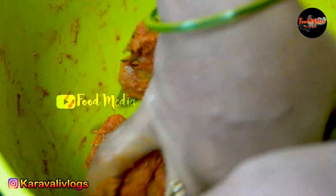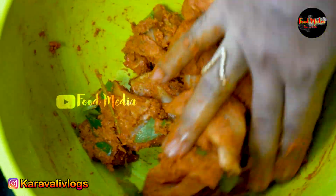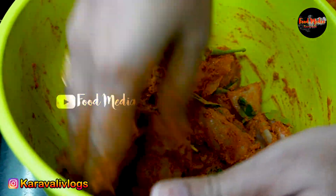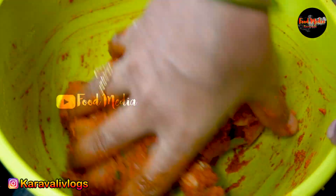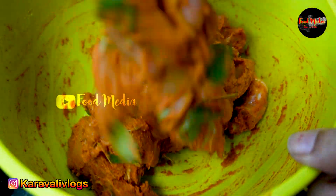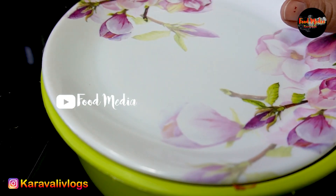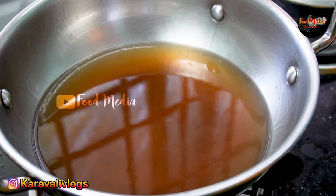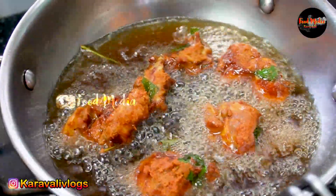I am going to fry it. I have to cook the chicken. I will cook it and add the water. It is very hot. I will cook it. I will fry it at 1 hour. Now, let's get my dish with it. I'm ready to fry it. We will fry it when we eat it.